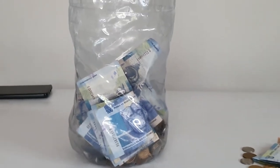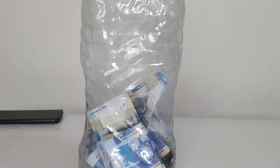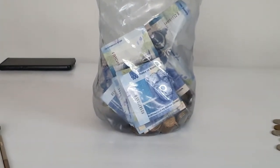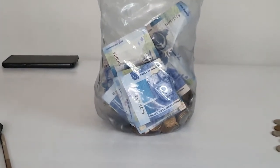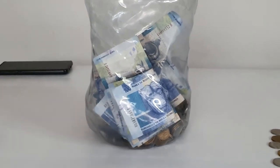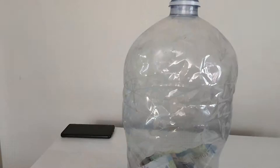Hi guys, in today's video I'm going to show you how to simply save your money using a piggy bank or a money box. You can use a simple container like this one to save money for the whole year.